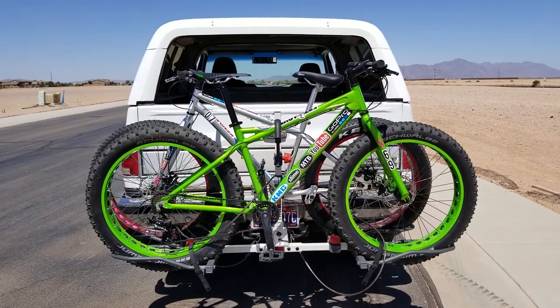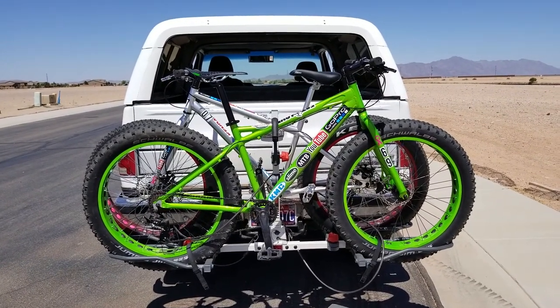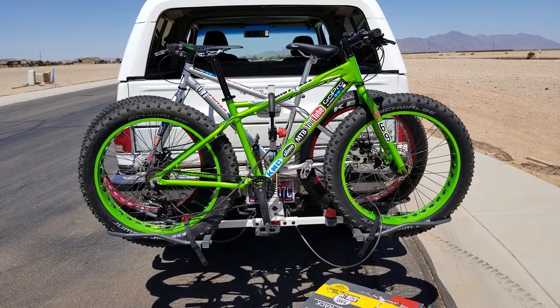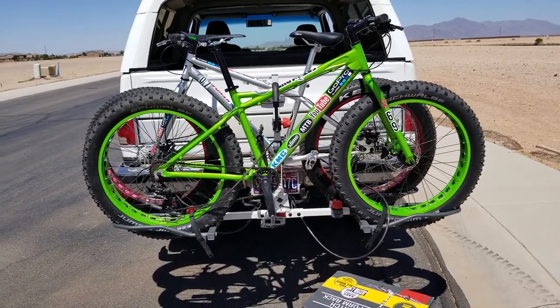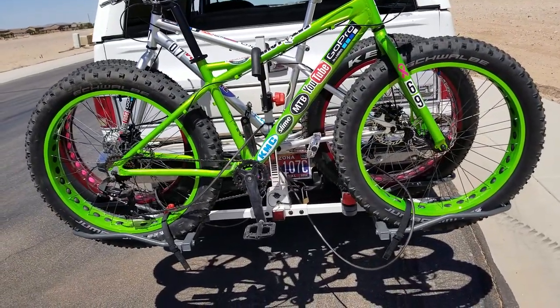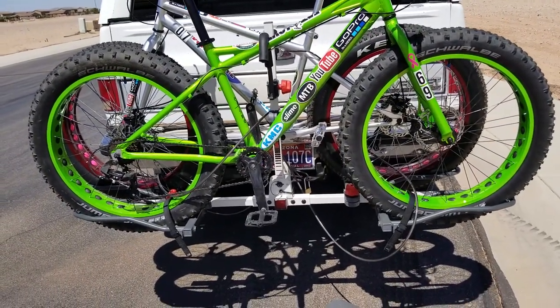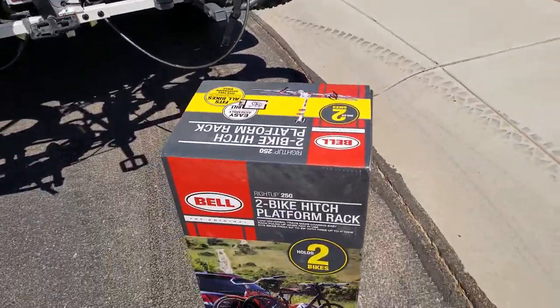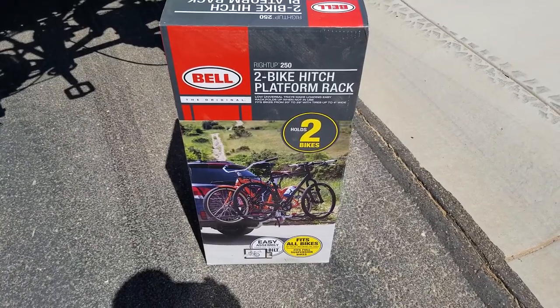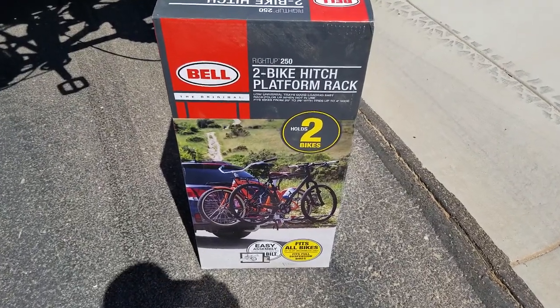There it is right there on my K5 Blazer. Not a bad rack for $150 and it holds fat bikes — can't complain. It's pretty sturdy, but I'm probably going to add some welding and a brace on there just to secure it more. My son does welding, so we're good.